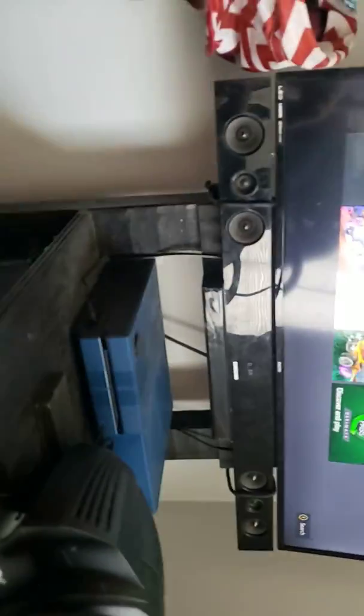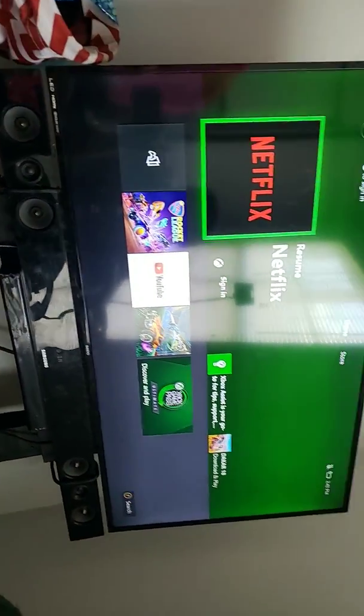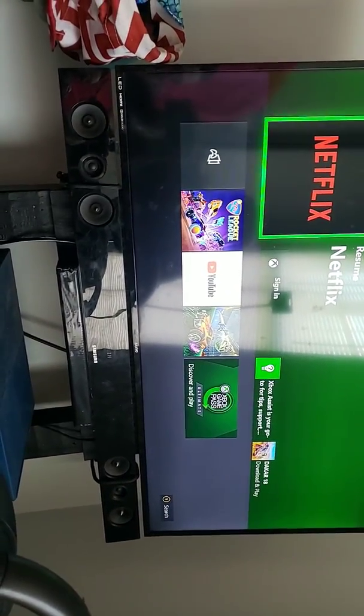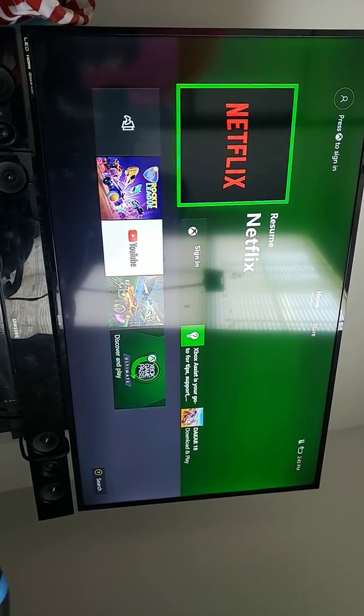I've got a Samsung soundbar — not sure what version — with some rubber holders to hold it up off the Xbox. The TV is a 40-inch Sanyo. I was trying to hold out for a 4K but I got too excited and ended up buying a 1080p 40-inch instead. It's okay.